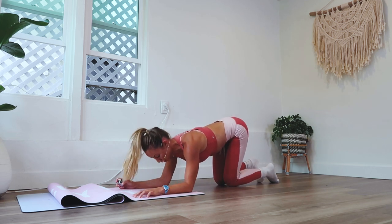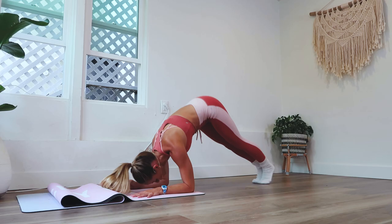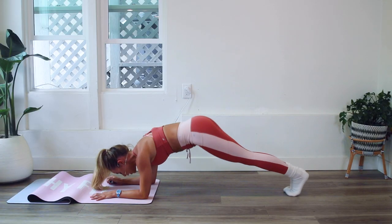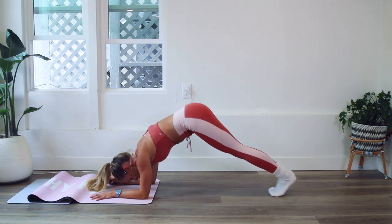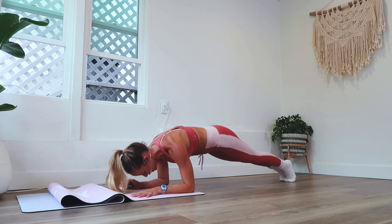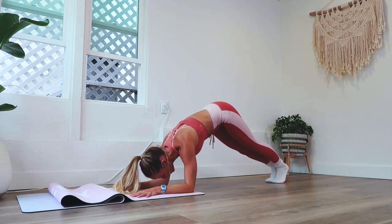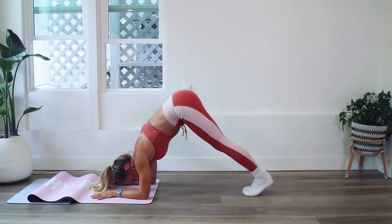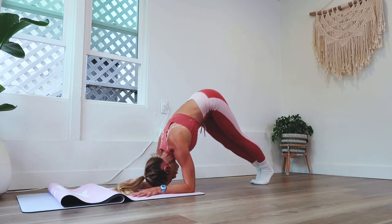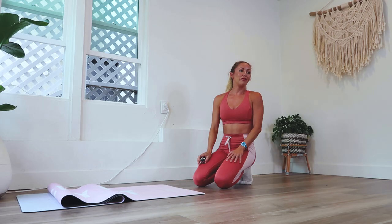Ten more and then we'll take another little break. Every single day of this challenge is something different — we're working a different muscle, a different place in the body, so you're going to feel it differently every single day. You're going to see and feel abs you never had before, maybe never even knew you had. Break time! We are halfway through.